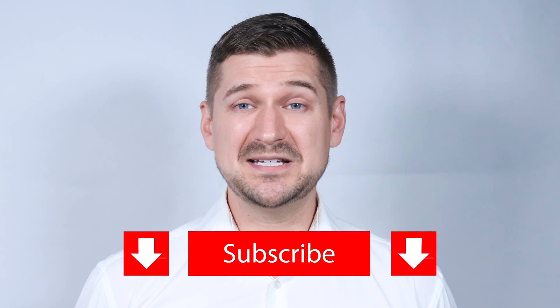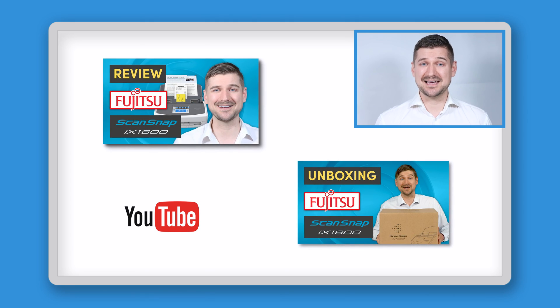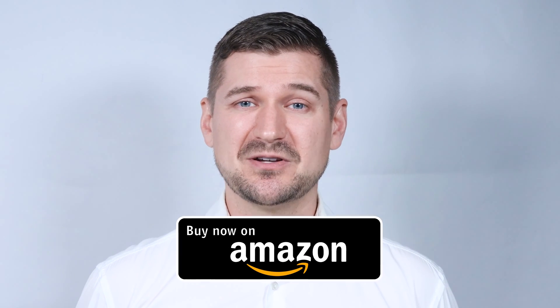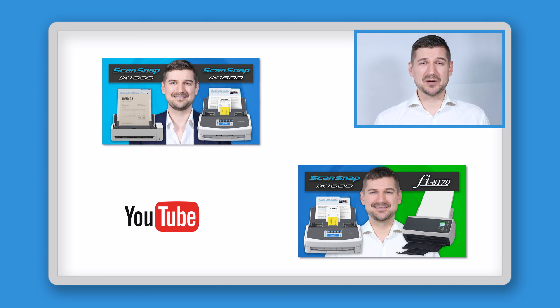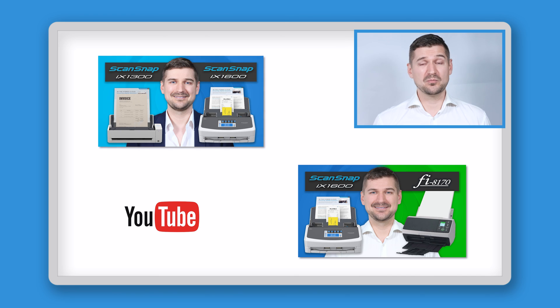Before I wrap up, if you liked this video, please be sure to hit the like button and subscribe to my YouTube channel. If there's anything you have questions about that I didn't cover, please comment below and I'll respond as soon as I can. Please be sure to check out my videos in which I unbox the standard ScanSnap iX1600, review it, and show you how to install and set up the ScanSnap Home software. If you end up purchasing a ScanSnap iX1600 Receipt Edition scanner, please use my Amazon link below. If you'd like to see comparison videos, check out my videos comparing the iX1600 with the ScanSnap iX1300 and the larger Fi8170 business class desktop scanner.